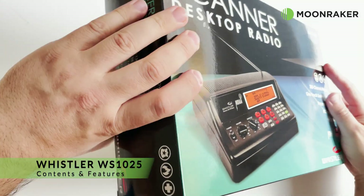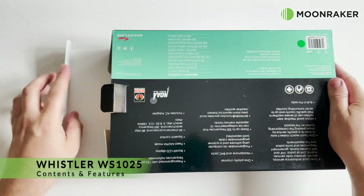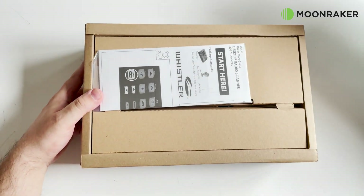The Whistler WS1025, available from MoonMaker, is an analog desktop scanner with 300 memory channels available.